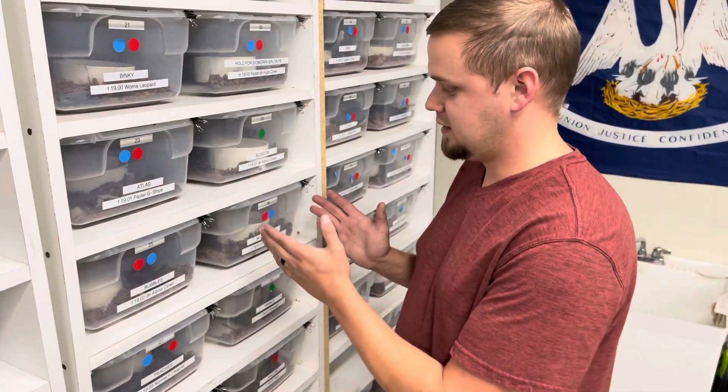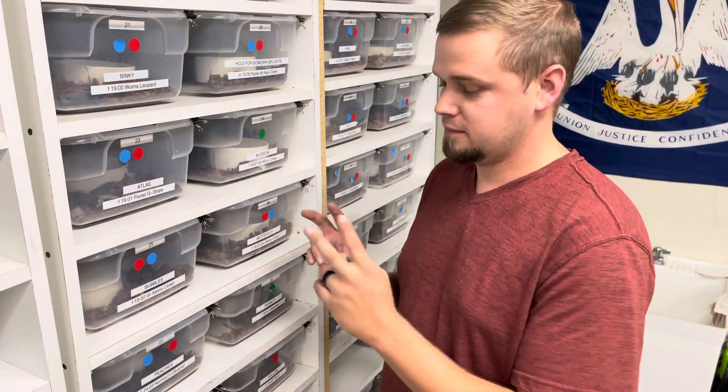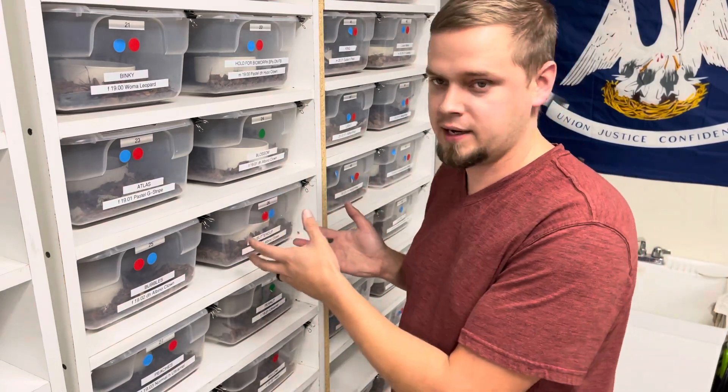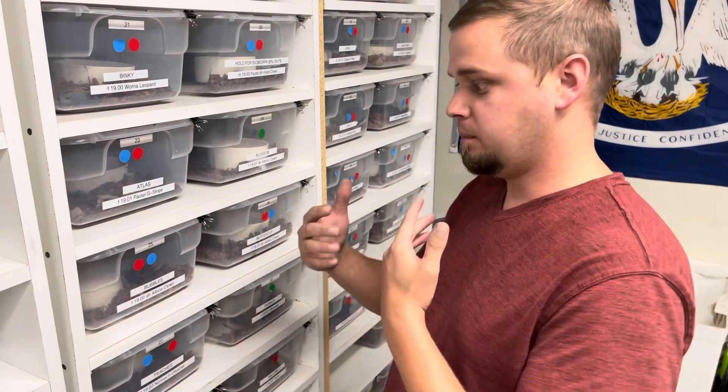If you had two snakes, then obviously that would be the case. So how do we prevent the cooties, the viruses, the bacteria that are present in one enclosure from transmitting to the next, and do it in a way that is efficient and not so time-consuming? Throughout this process of me dealing with sickness in my collection, I have learned some tricks that I could not find readily available on the internet.